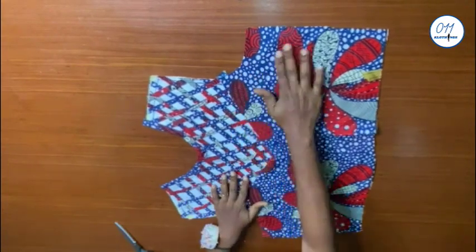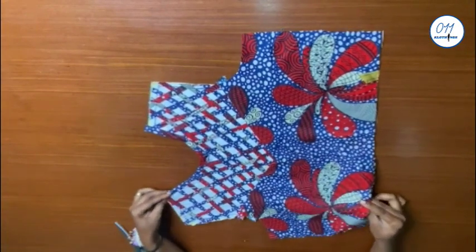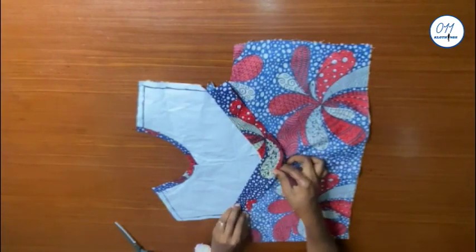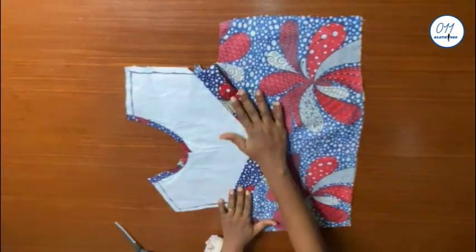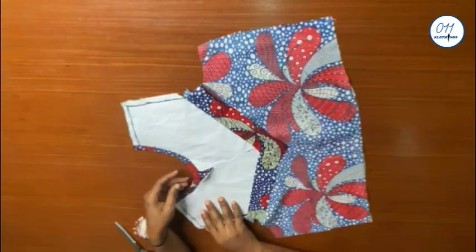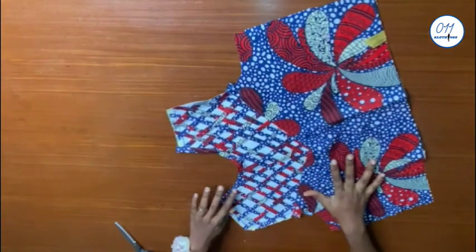That has now been done — the two pieces have been joined together as you can see, and I used the facing to hide the raw edges. I've also gone ahead and used a bias strip cut on the same African print fabric to finish the neckline.